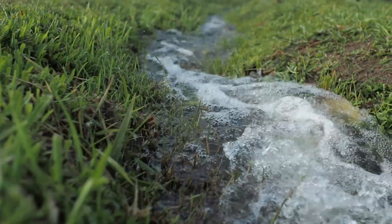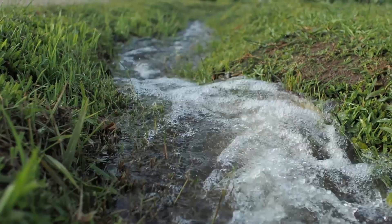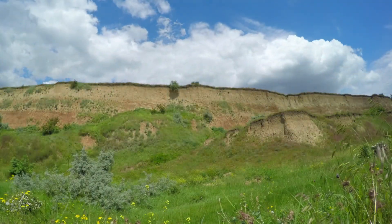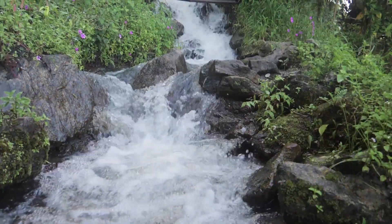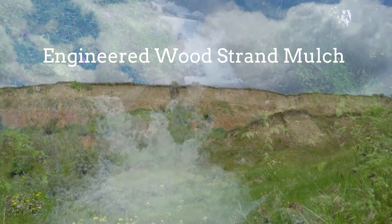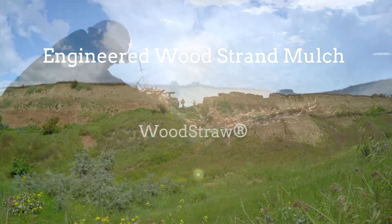Since 2012, Mountain Pine Manufacturing has been supplying the perfect erosion control product. We're here to change the world of erosion control. Now there's a much smarter way to reclaim your land – engineered wood strand mulch, otherwise known as wood straw.